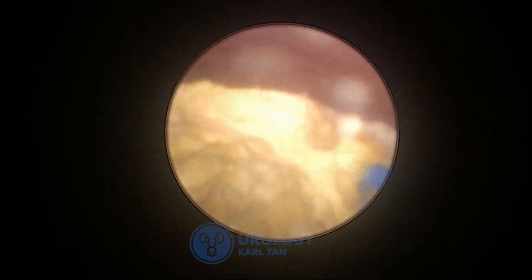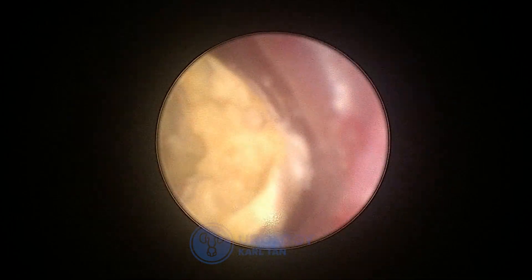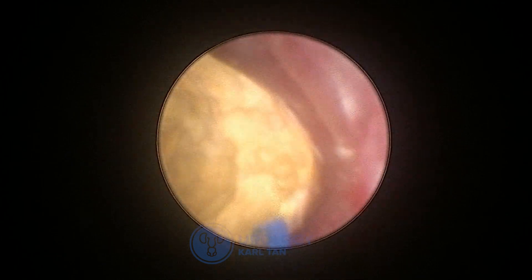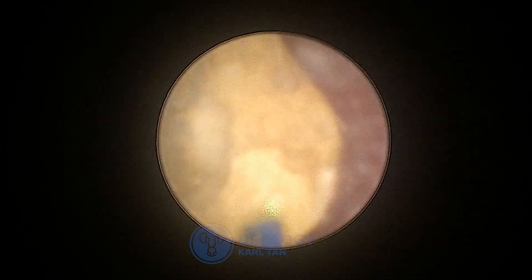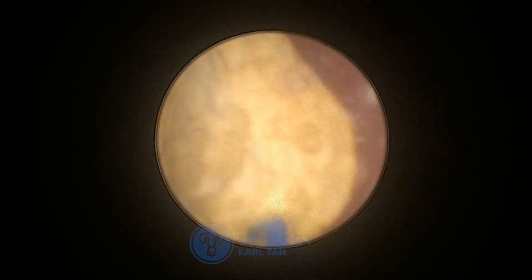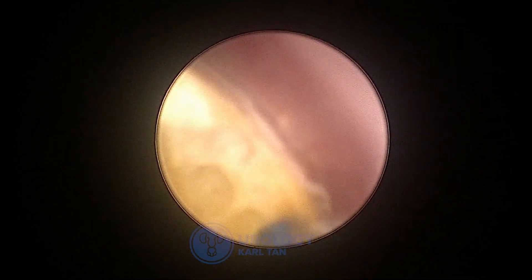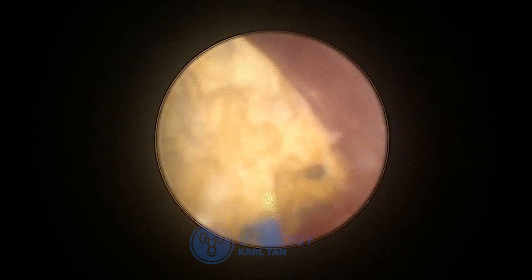Some surgeons do the coring until they can see through the stone all the way to the upper ureter. However, in this case it's a very big stone — actually a 1.6 centimeter stone. We decided to gradually start working on the sides after some coring, once we had enough space between the ureteral mucosa and the stone. We are lucky enough to be able to clear it out.